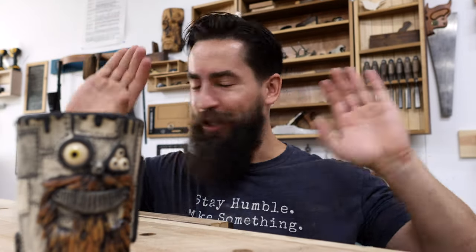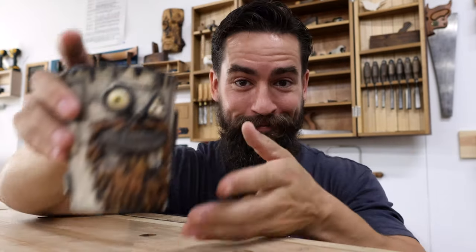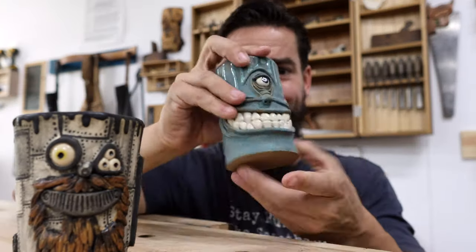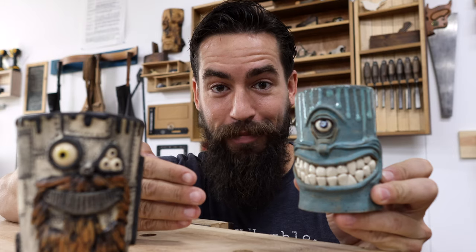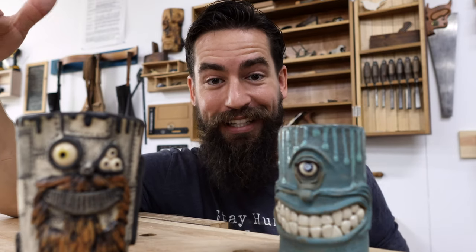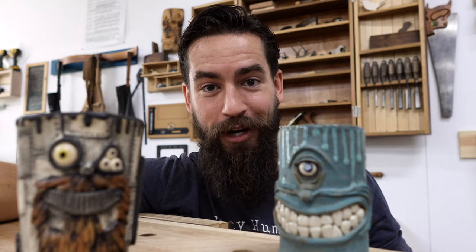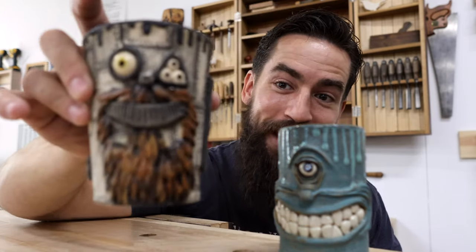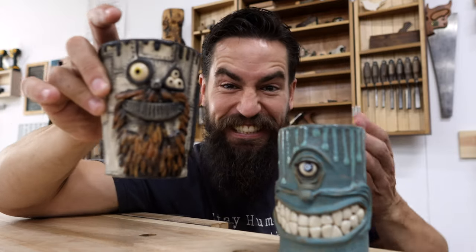Yeah, new mug. Before we do anything, my buddy David Bowen — who you know and love from my other mug, the one with the iconic smile — I reached out to David recently and said, "Hey, people been asking when can you get a mug with a beard?" And he said, "Ain't no thing, I got you." And he made me this and it's so freaking good, guys.